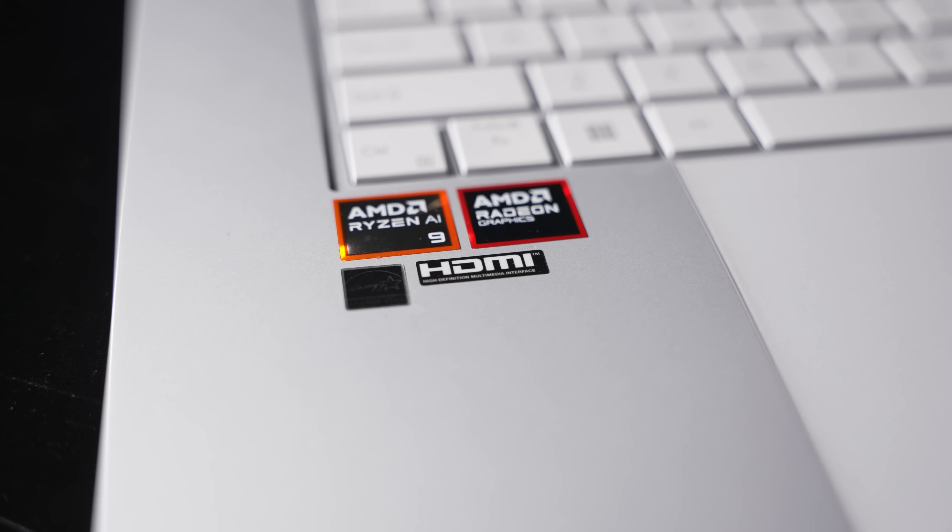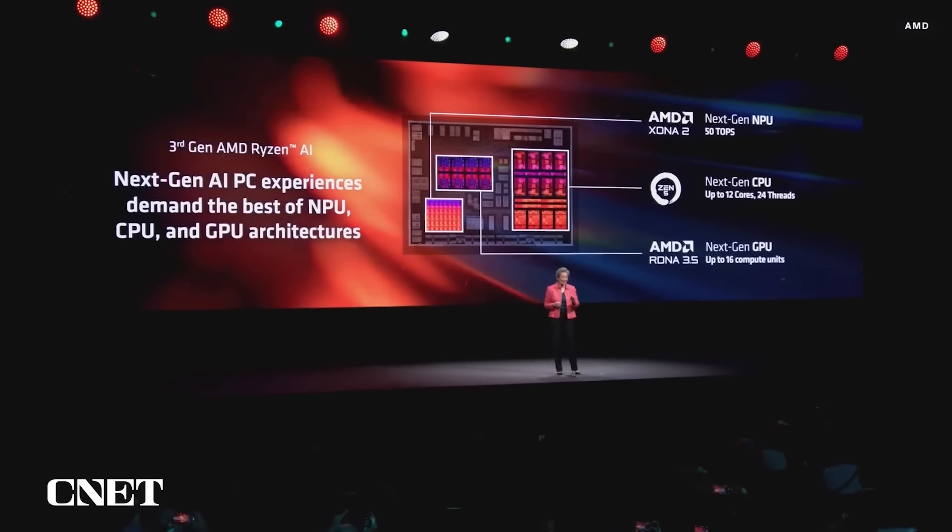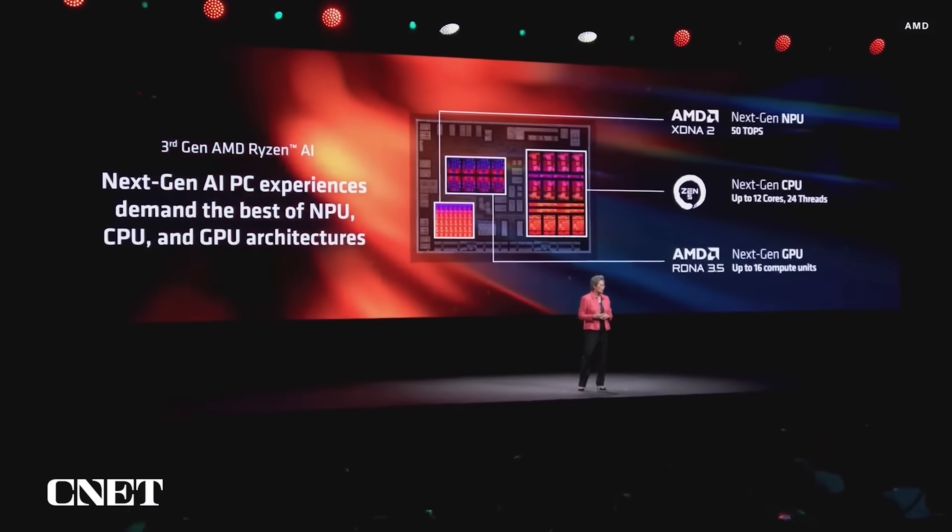Now that we've got all the important work stuff out of the way, let's talk about the real star of the show for me at least — the 880M integrated GPU. In our first video covering this chip, we saw that the new RDNA 3.5 GPU packs a heavy punch, because the APU has AI stuff.